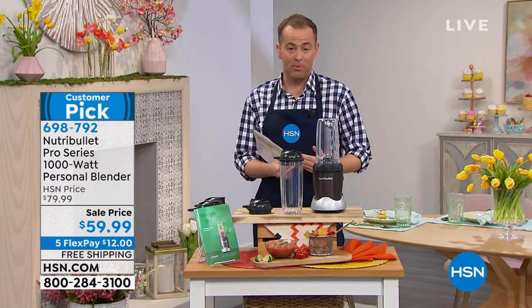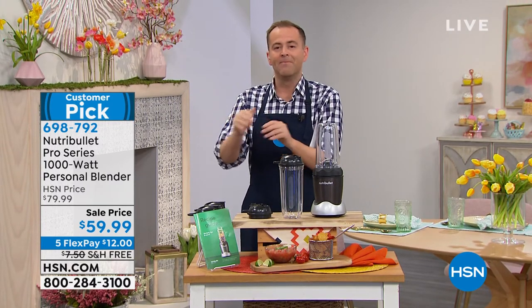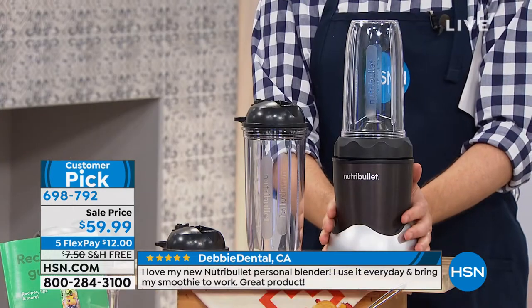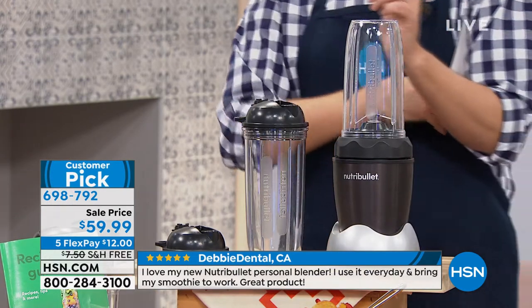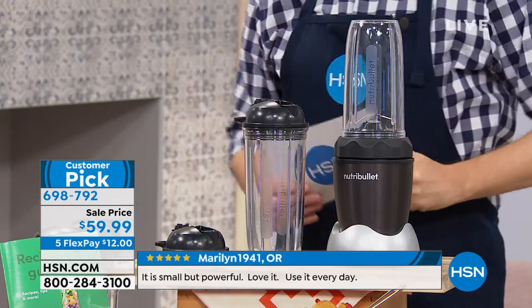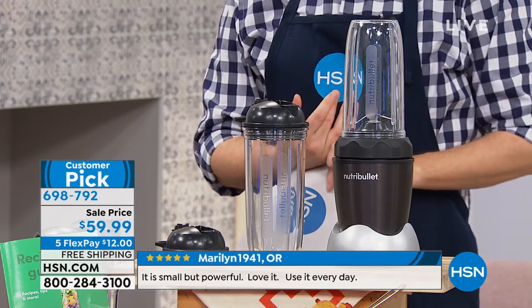This is not the regular NutriBullet or even the regular NutriBullet Pro. With NutriBullet, there are various powers: you've got a 600 watt motor, the regular NutriBullet Pro is 900 watt — that's typically what we've presented. I've never ever presented the 1,000 watt. The 1,000 watt is brand new and hard to find at retail. But it's even more powerful, more versatile, more capable. If you look at the price at $59.99 and compare it to what's in the market, you will be stunned — for the 1,000 watt you're typically spending over $100. We've got it for $59 and change with five flex pay and free shipping and handling.